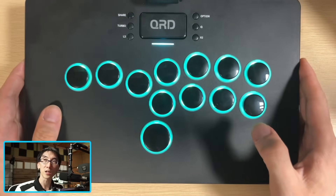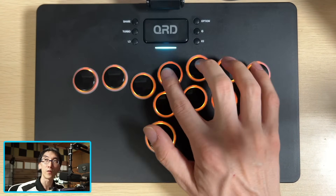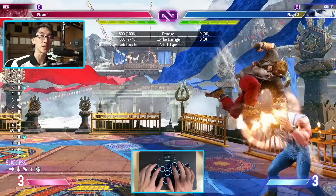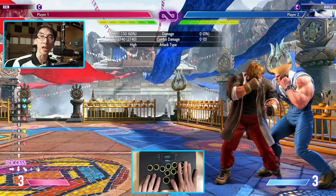What we have here on the S3 is just the regular layout, with your left, down, right, and jump buttons, and then you've got your four punches and four kicks on the side. Personally, I do like the controllers that have the extra buttons as well, but for a game like Street Fighter 6, you can absolutely play no problem without any kind of extra buttons. All you need is these main eight action buttons.